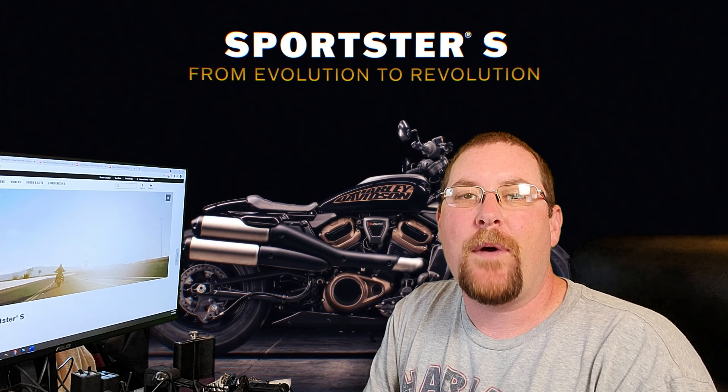Hello and welcome back to the channel, my friends. Big news from Harley — they announced the 2021 Sportster S, and I think it's going to replace the old Sportster. There's a lot to cover. I've got access to all the stats you want to know, so let's dig right in.